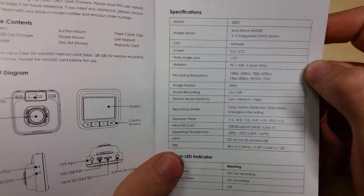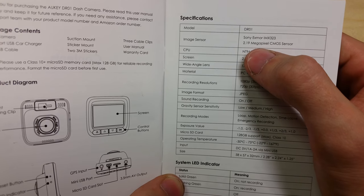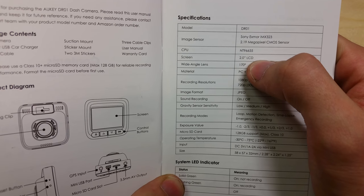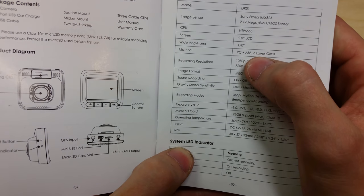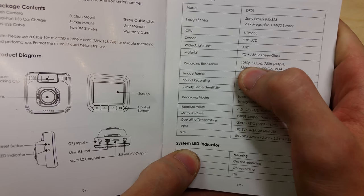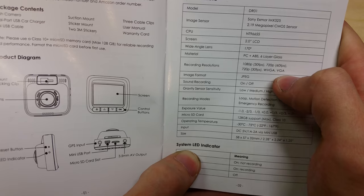Here's a quick look at the detailed information. This is the DR-01 model dashcam. It uses a Sony sensor at 2.19 megapixels. The screen is 2 inches. It has a 170-degree wide-angle lens on the front, meaning it can see a lot in front of the camera. It's constructed from PC ABS and glass. Recording resolutions include 1080p at 30fps, 720p at 60, 720p at 30, WVGA, and VGA — that's widescreen VGA and normal VGA.